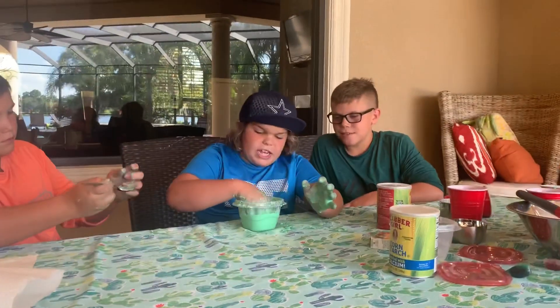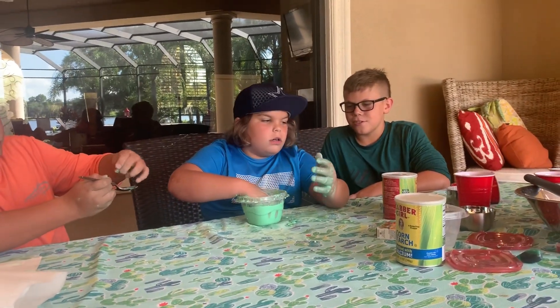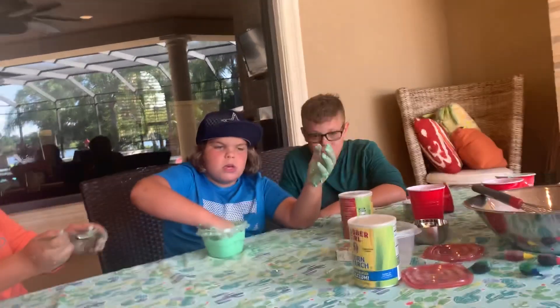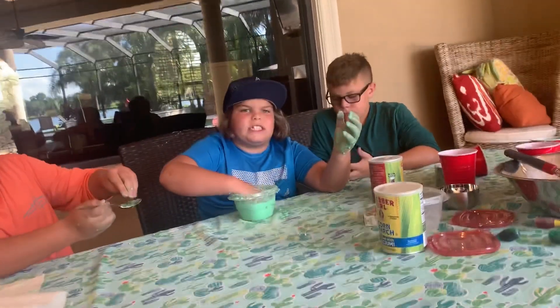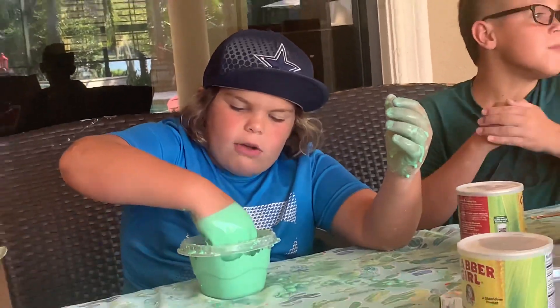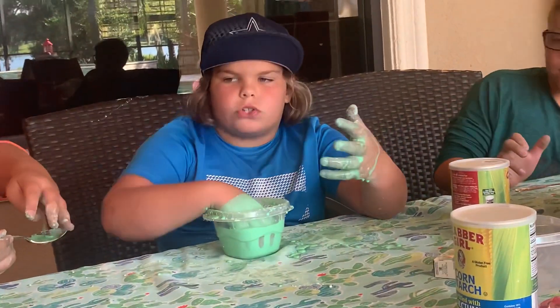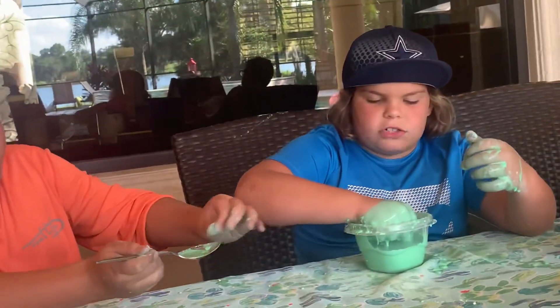The water makes it liquidy, and then the cornstarch — the powder at the bottom — makes it like when you're trying to pull your hand out, it's hard to pull it out. That's what makes it solid.